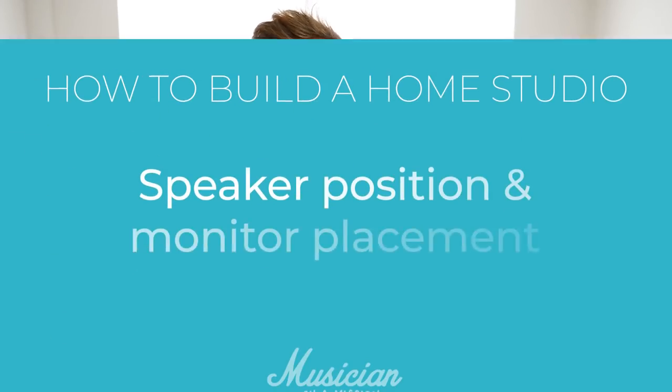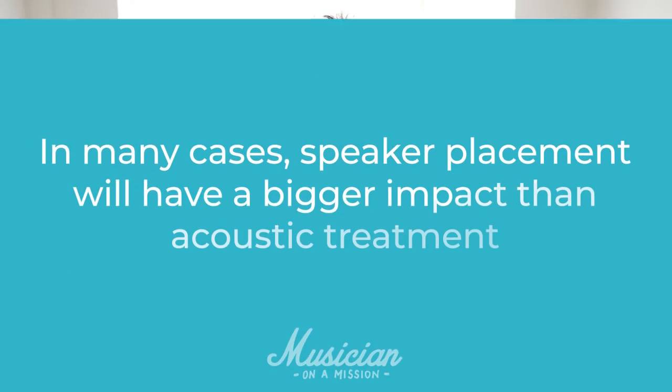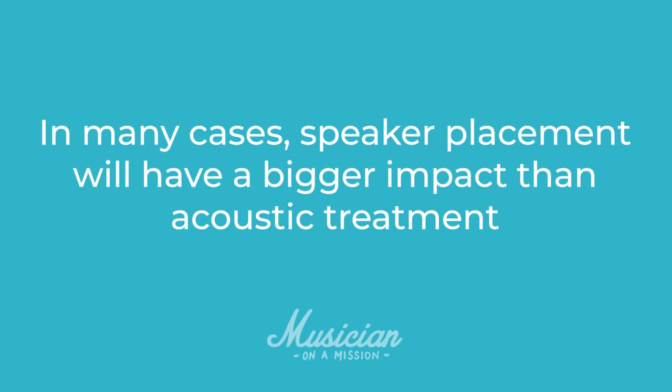Hi, Rob here from musicianonemission.com. This video is part 2 of a series on how to build a home studio. Today you are learning about speaker position and monitor placement. Getting the speakers in the right place in your room is really important — you need to get this right before you can even think about acoustic treatment, and in many cases speaker placement will have a bigger impact than acoustic treatment, and it's free.